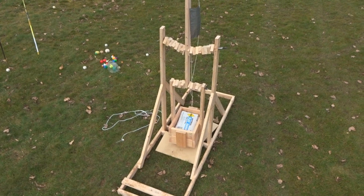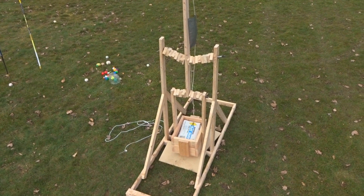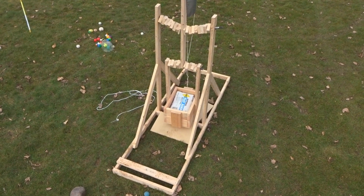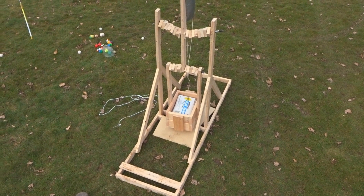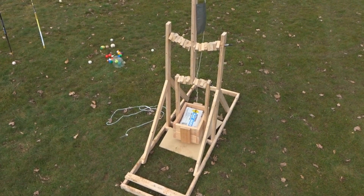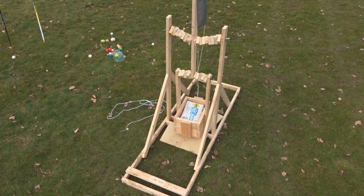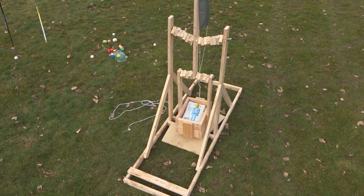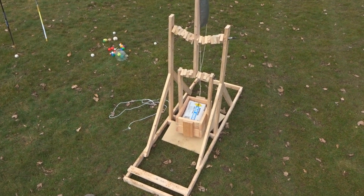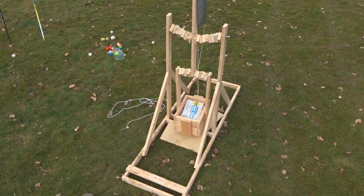Thanks so much for watching guys. I thought it'd be nice just to look back at this trebuchet and its magnificence. I'd say for sure use that simulator website — it makes this so much easier, you don't have to calculate anything, it just does it for you, all you have to do is build it. Definitely get a stronger steel bar in the middle, maybe a larger diameter, because it bends a lot and that really throws things off. But other than that, I am so happy with this — it's so much fun to shoot. Leave a comment telling me what you want me to build next, and subscribe, like, share — I'm outie.